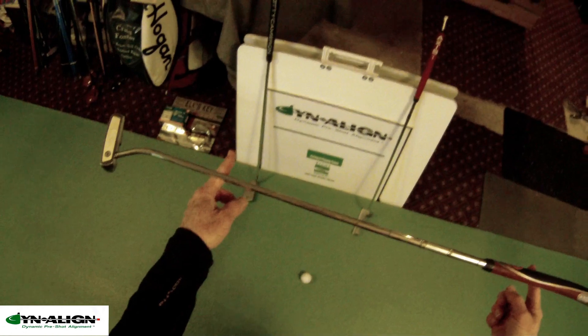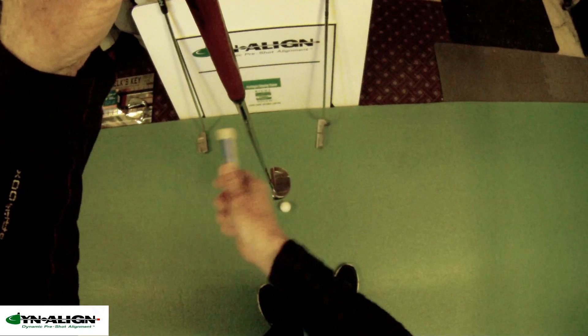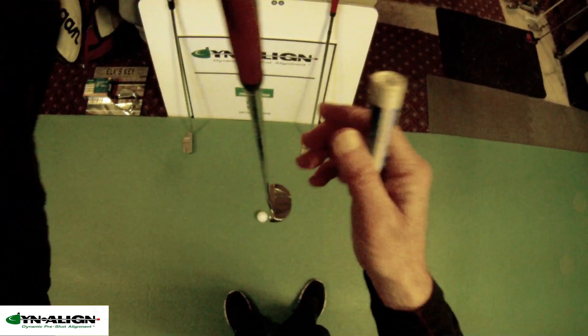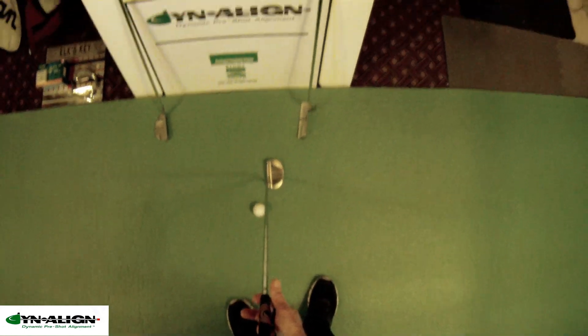We've got a face balance putter here, and when you hang this perpendicular and apply force to it, it doesn't want to twist, open, or close because in this configuration the center of gravity is aligned with the center axis of the shaft.